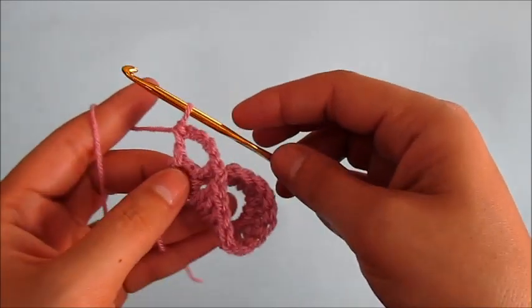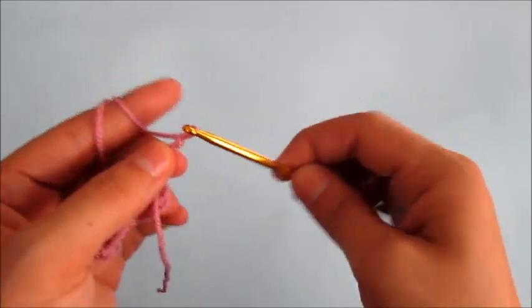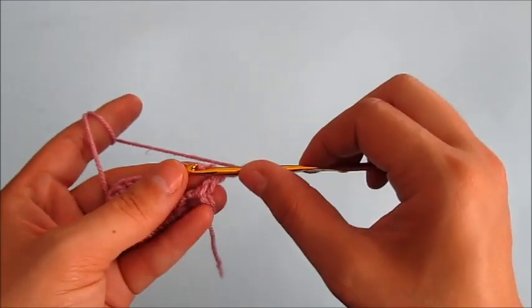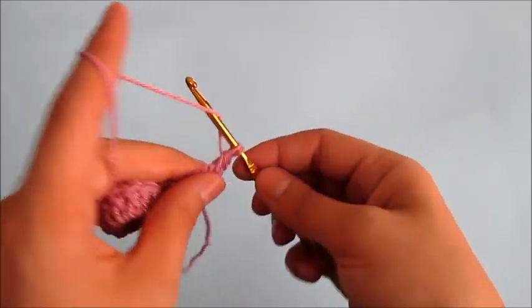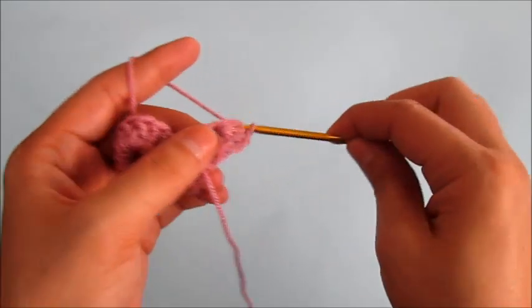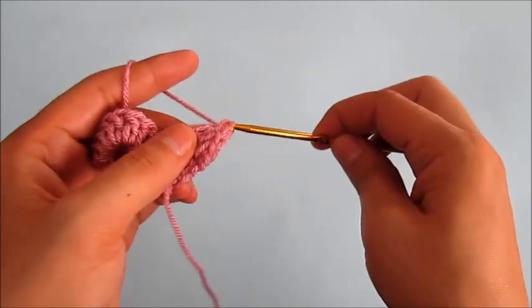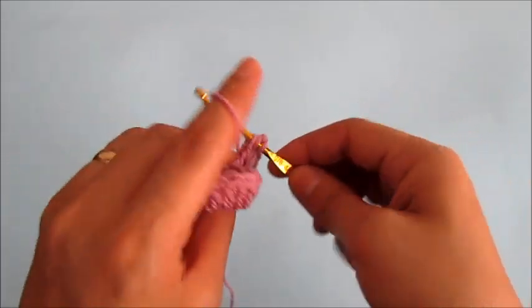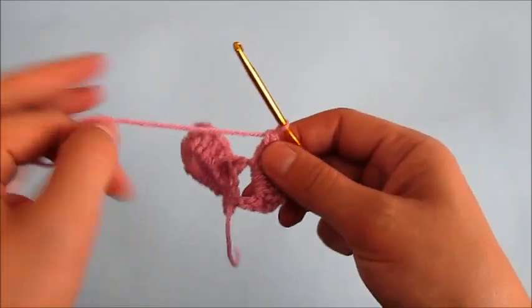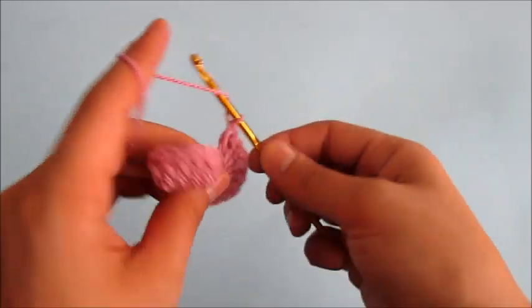Now we will turn our work and chain two. In this five chain space we will make eight double crochets — six, seven, and eight.